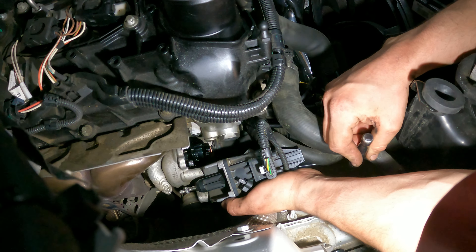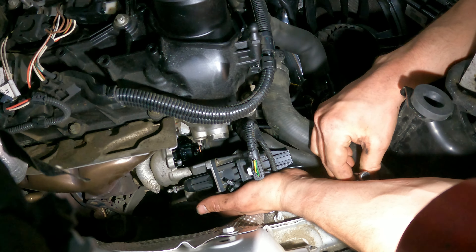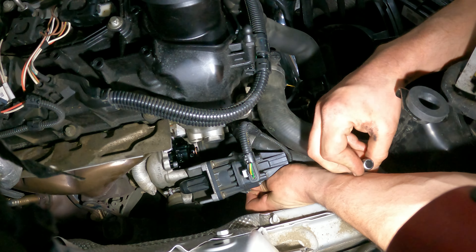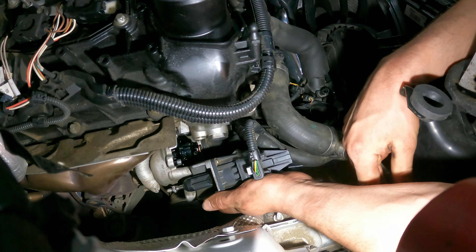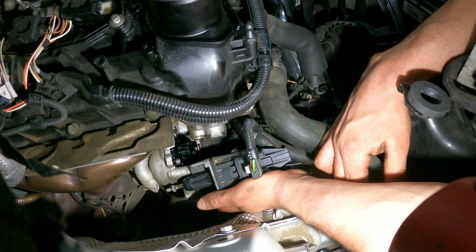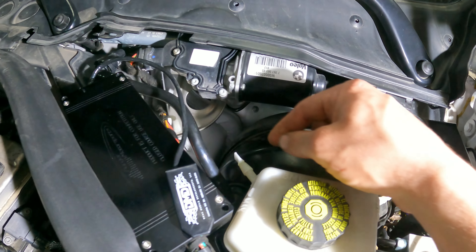We are now installing the blow-off valve — this has been nothing but an absolute nightmare. I've never seen something so hard to install. To install the top right bolt, I'm going to get it in place with a little magnet. Blow-off valve is in, wastegate's going on, charge pipes going on, and then we're going to show you how to re-plumb the vacuum system.